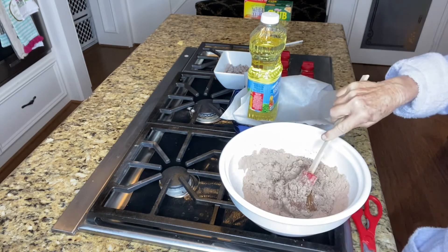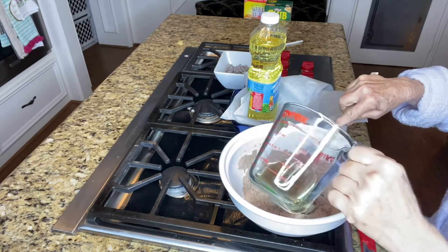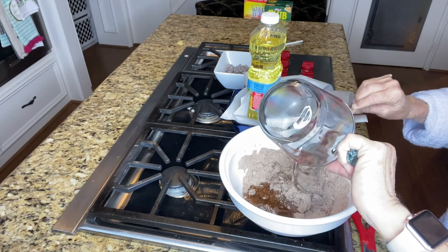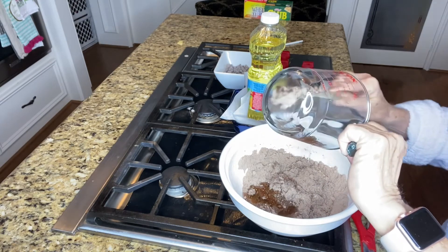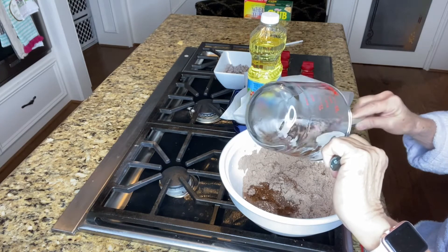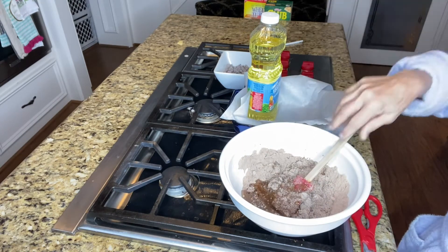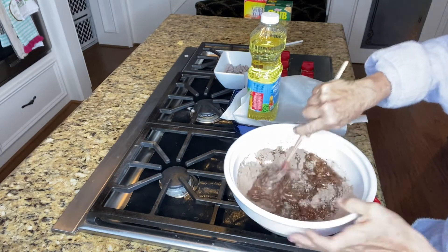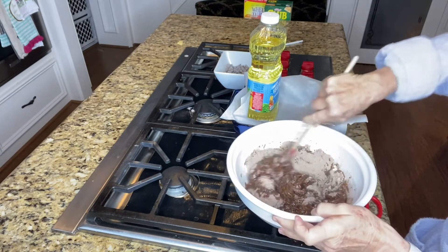You're going to love this because these brownies are the ooeyest and the gooeyest — they come together so quickly, they're done so quickly, and they keep in your refrigerator for a week and a half. We've got a fourth of a cup plus a tablespoon of oil. I use Hill Country vegetable oil. You don't have to spray your pan — you put a little bit of parchment in.